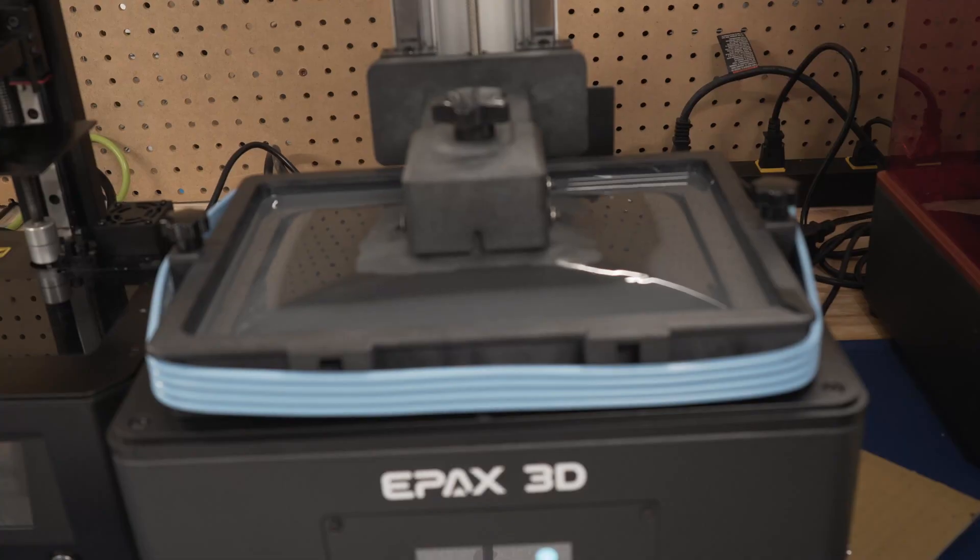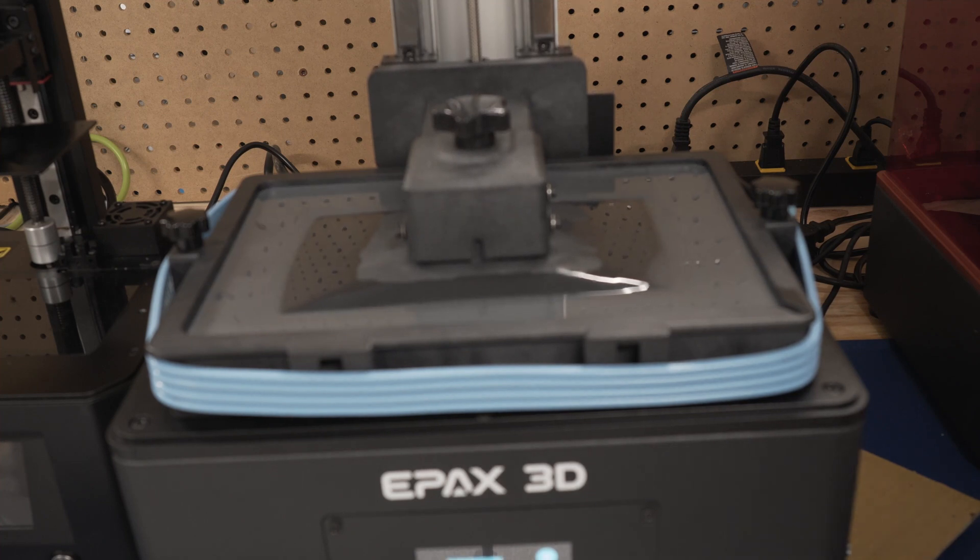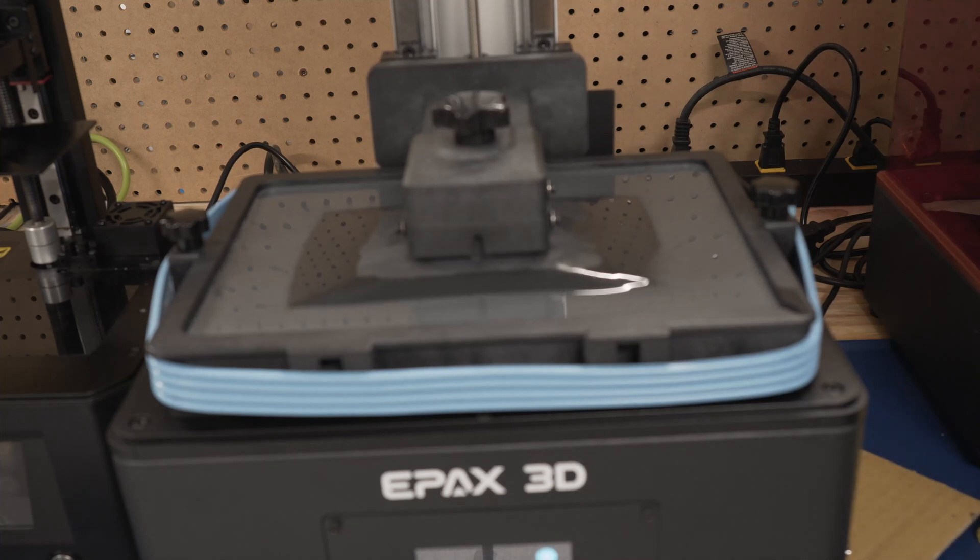When it comes to print speed, I don't see any real major differences here. I don't know if they're the exact same printer internally, but they appear to be really close to the exact same printer.